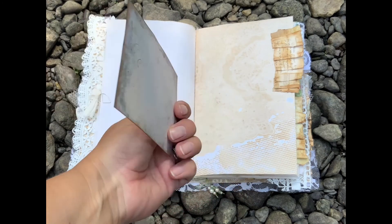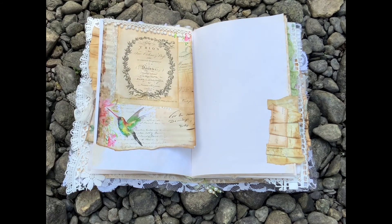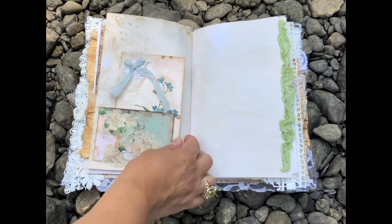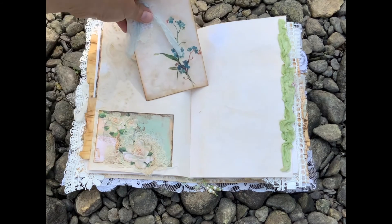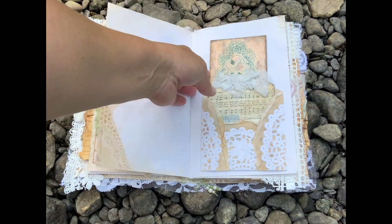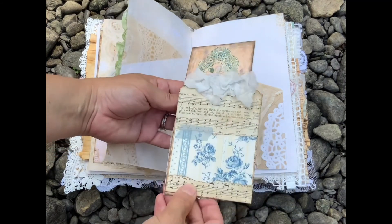I'm just going quickly to show you some items from the kit — for example this card, and we have at the back, it's all part of the digital. This is another digital I have; I'll list in the description below all the digitals I've used in this journal. This is just a quick booklet with one paper, and it's one of the cards cut into two, and it acts as a top flap or pocket.